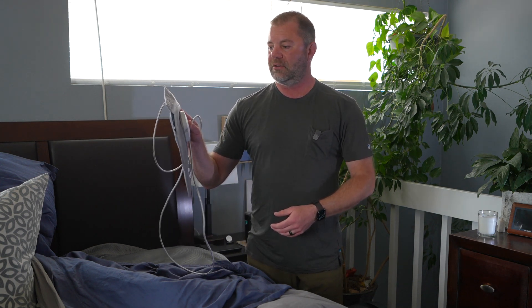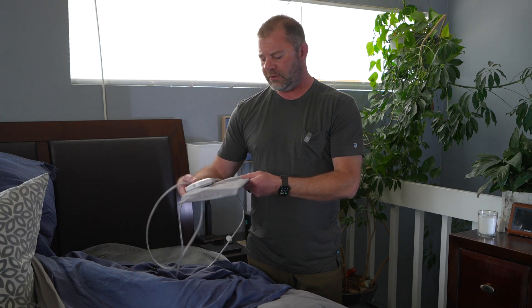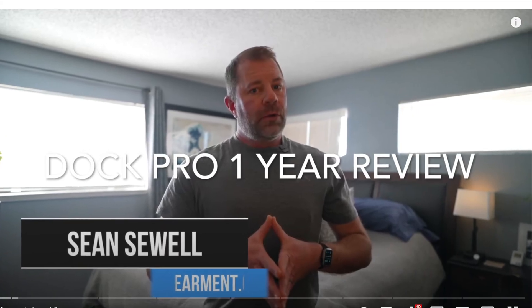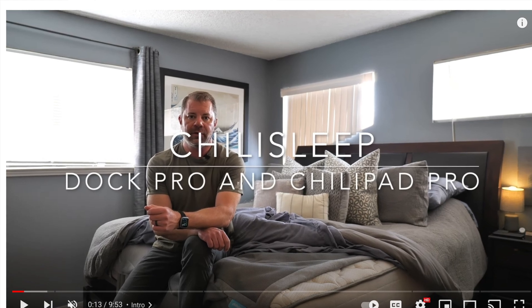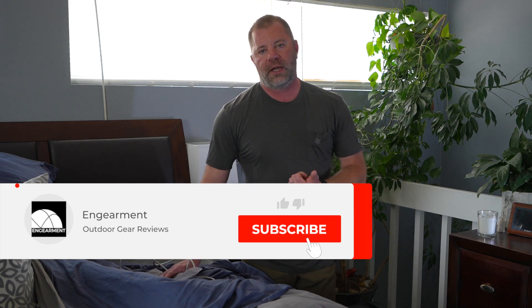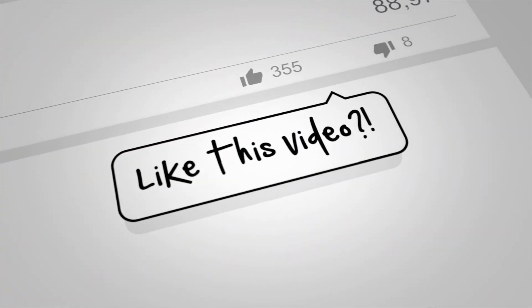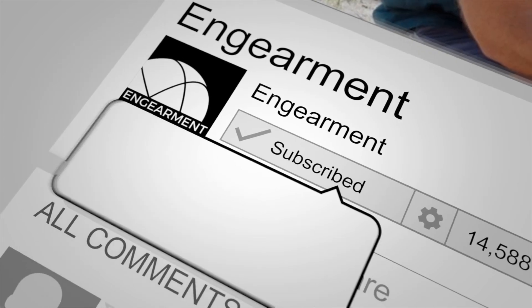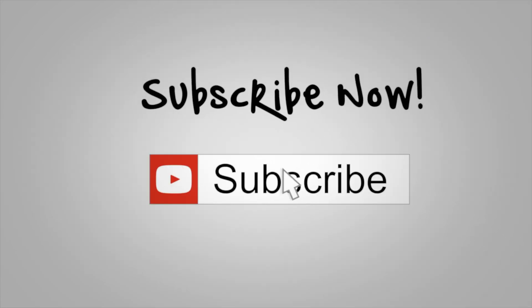I'll put a link below if you want to purchase — that is an affiliate link for Ingearmint that helps support our channel, and if there are any discount codes being offered, that'll be in the link as well so you can get the best price. If you want to learn more about the Dock Pro, I'll put a link below for our Dock Pro reviews — we have more than one because we've been using it every day for three years. Got any questions, put those in the comments below and I'll get right back to you. Sean Sewell, owner and director of Stoke for Ingearmint. Until next time, take care.